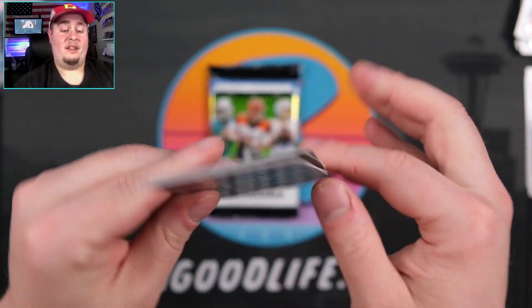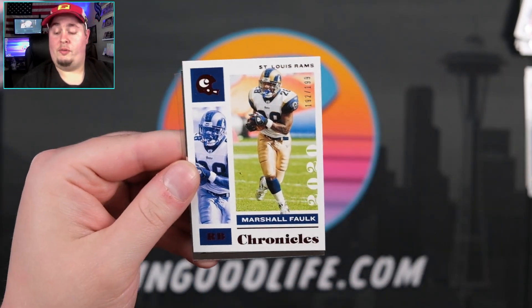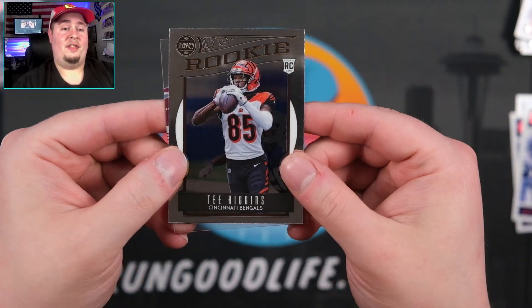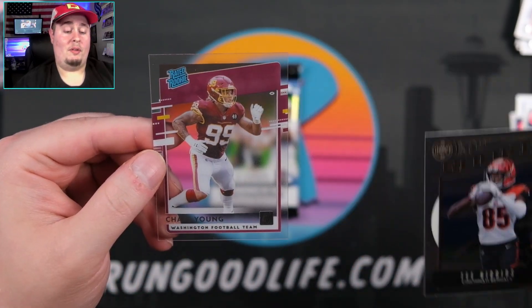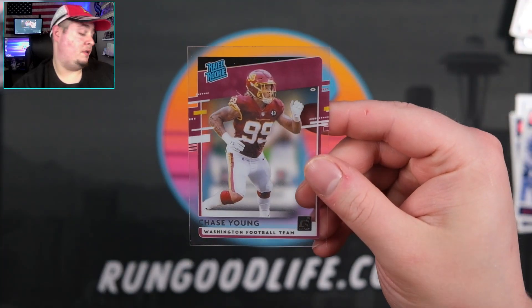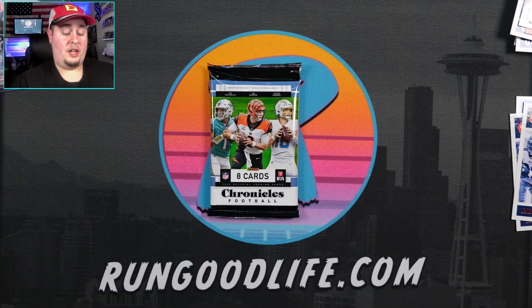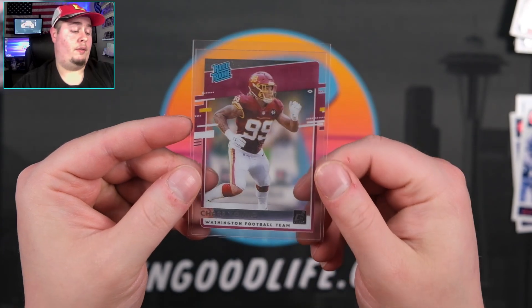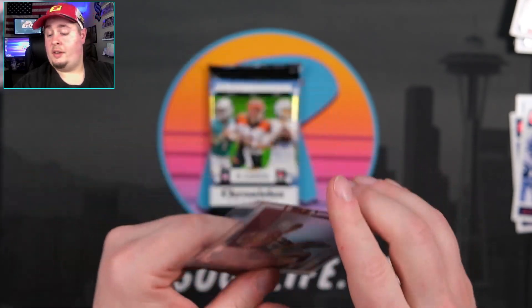Is this Marshall Falk? Sure is Marshall Falk. And Tee Higgins. I thought maybe a Burrow right there, and a Chase Young on the Clearly Donruss — whole lot of Chase Young. If you are doing group breaks, the Washington Football Team is a great team to get — so many rookies for that team in this product.